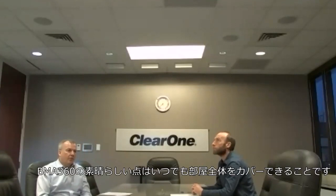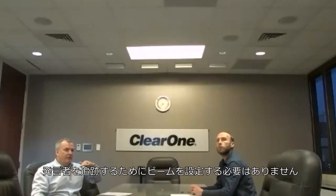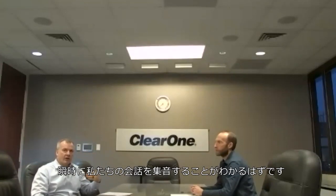Something great about the 360 is that we are always covering the entire room. There's no need for the beam to track or follow a talker. Chris and I will have a conversation back and forth and you'll notice that it instantaneously picks up both of us as we talk.